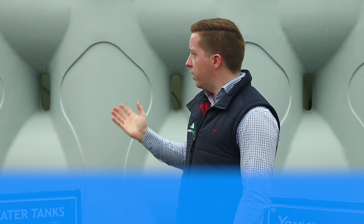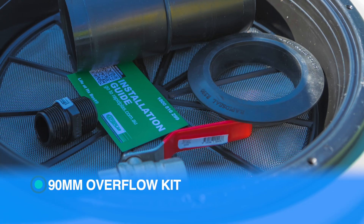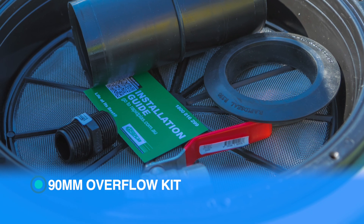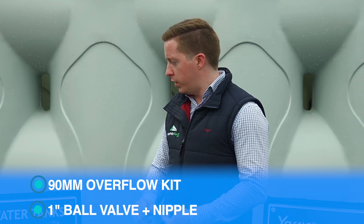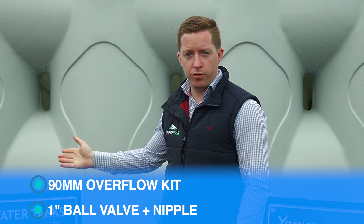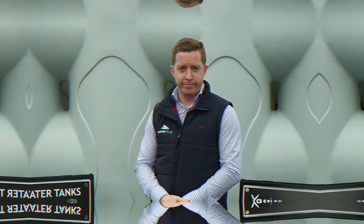You'll also find in one inlet strainer a 90mm overflow kit that can be installed on either of the overflow positions, and a one-inch ball valve and nipple for installation on either of the outlets for flexible plumbing. The fittings we provide allow for a quick and easy install so that you can start capturing water as soon as possible.